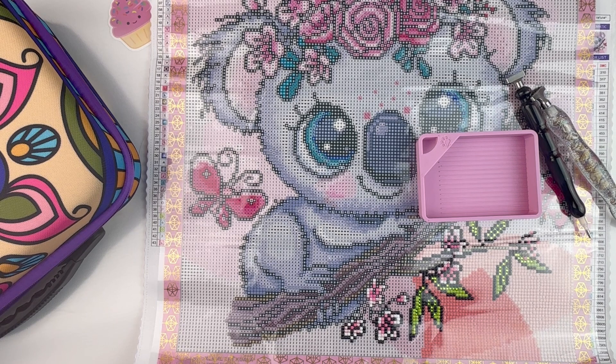Hello fellow diamond painting addicts and welcome back to Diamond Painting Anonymous. I'm Daphne and I'm here today for this week's WIP and chat. If you're new here, welcome! If you're not new, welcome back. WIP stands for Work In Progress. Before I jump in, if you could smash that like button, hit subscribe, and hit that bell notification icon so you can be informed anytime I upload a new video.